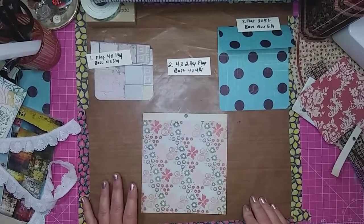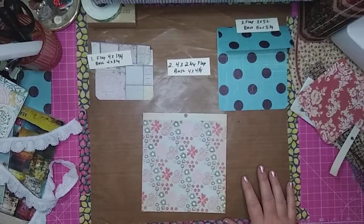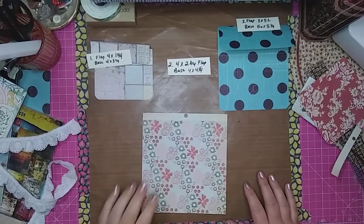Hello, hello! Welcome back to my channel. I just wanted to do a little craft with me today and show you some of what I'm working on.